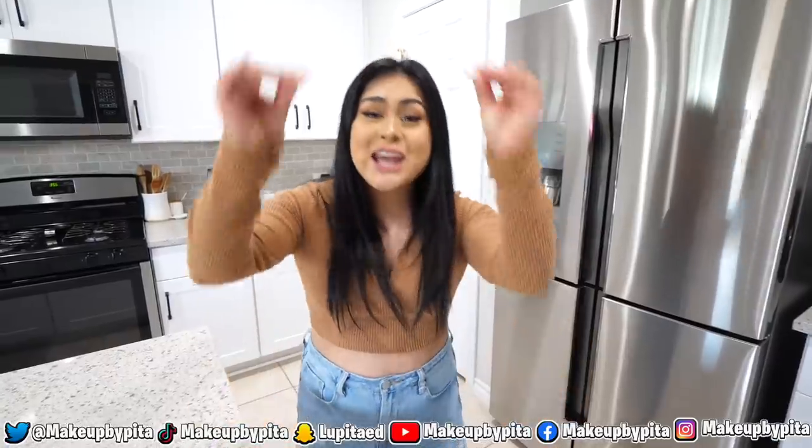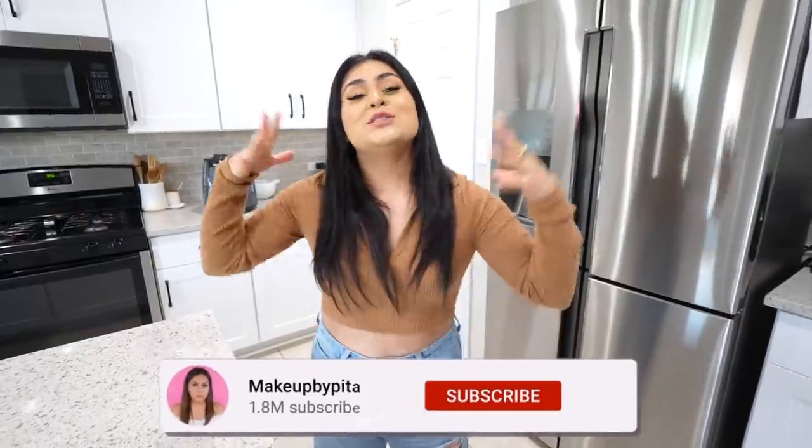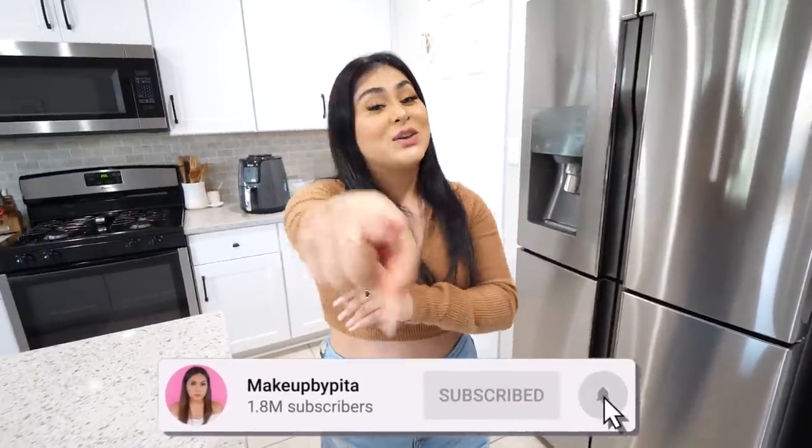Alright guys, that concludes today's video. I really hope you enjoyed it. The next time I'll see you guys will be in 2022 — saying that number out loud feels so crazy, the year went by really fast. Let me know in the comments what content you want to see for the new year. Don't forget to subscribe so we can keep growing, hit that bell to get notified every time I post, I love you guys so much — bye!